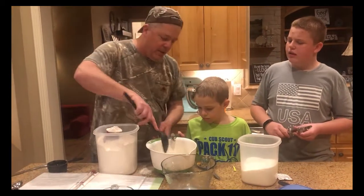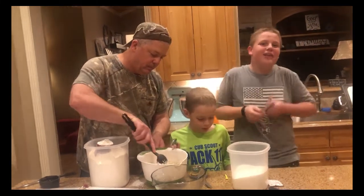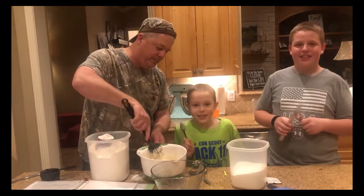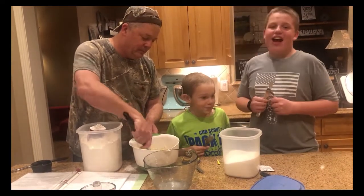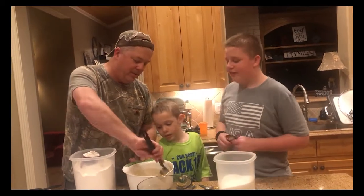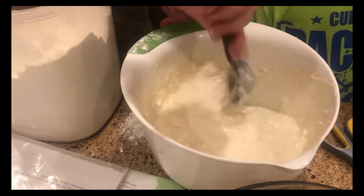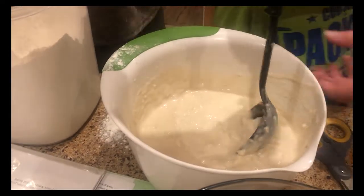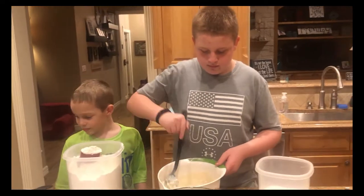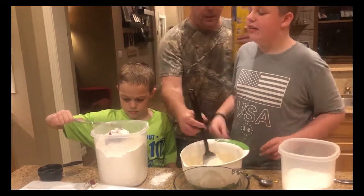We're going to take a spoon and stir it to a shaggy dough. Is this a shaggy dough or a Scooby dough? Okay, it's not shaggy, it's lumpy right now, so we're stirring to get the lumps out. It doesn't have to be perfect — you just want to stir it loose. That's pretty shaggy. Kind of like my rug that's on the floor.